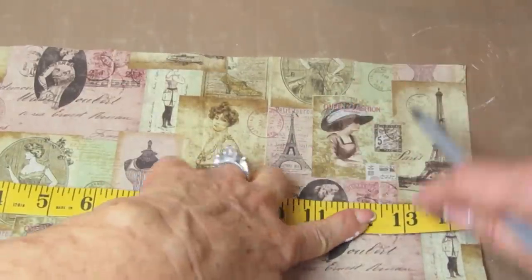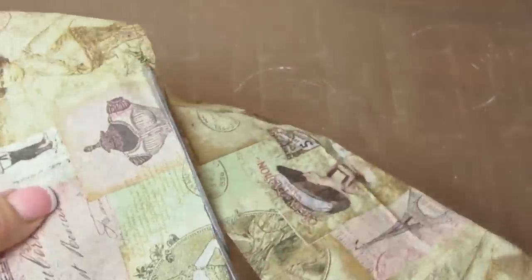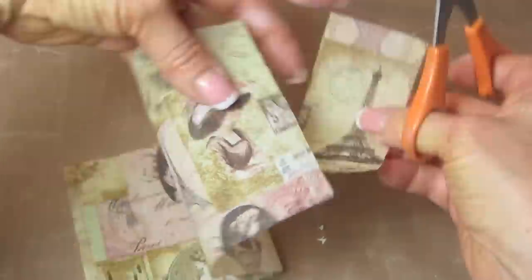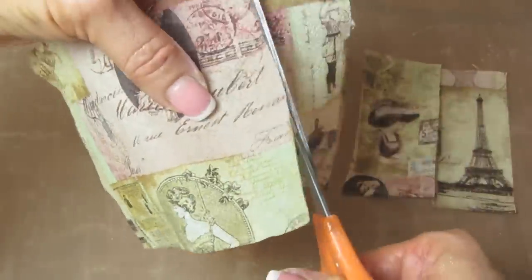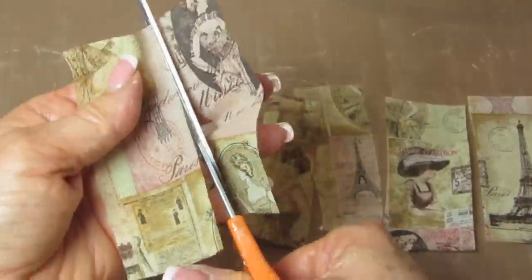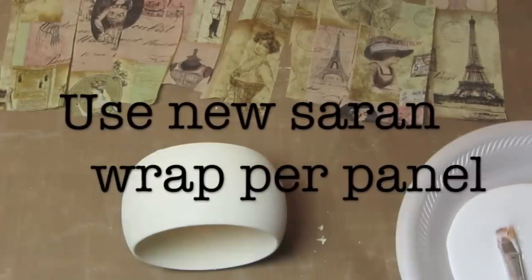I'm just using this to make a straight line — I should have used a ruler, I know. Then I cut off what I needed. You just want to make sure you have enough to wrap the whole bracelet, just like it was a gift. Now I'm cutting strips, and you want to keep these strips in order, but also make them a lot thinner than this — at least half as thin. I'll show you why, because as you wrap them, you can get a lot of wrinkles if you don't cut them thinner.